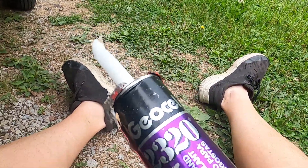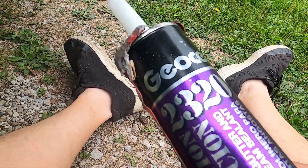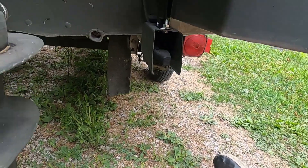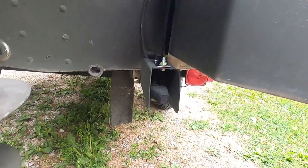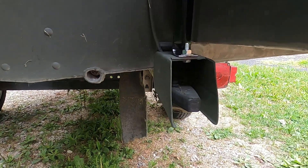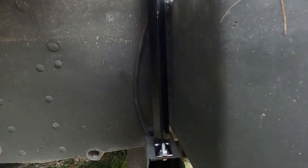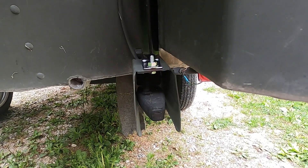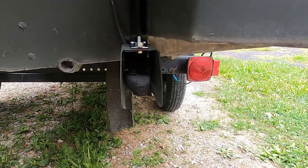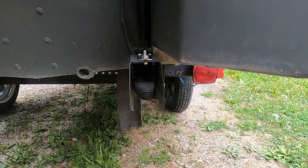Now what I got here is some GeoCell 2320 — it's designed to bond to aluminum and it is super strong. I'm just going to glue it on at the bottom. I got the top mount secured. I'm going to glue these bottoms, paint over it, and I think it will be done.